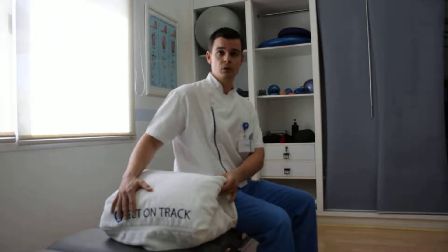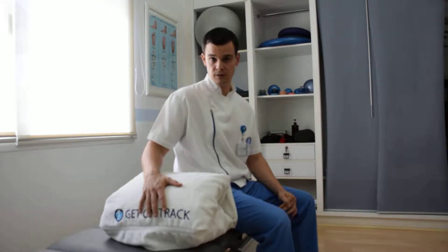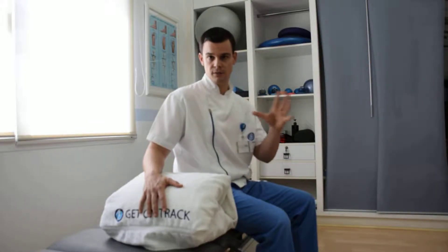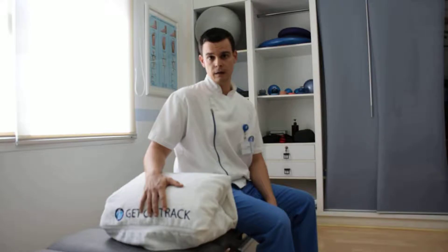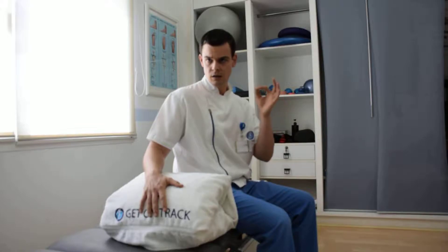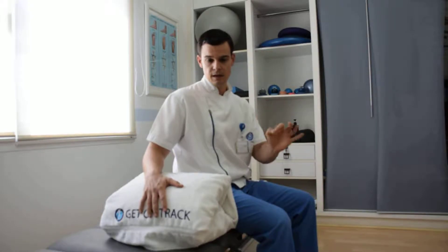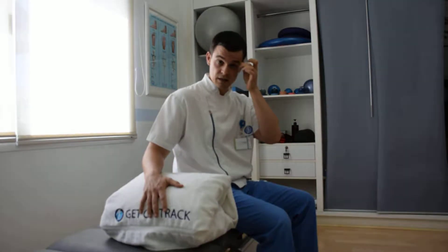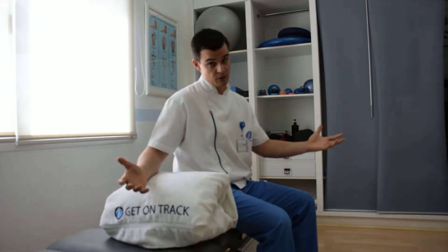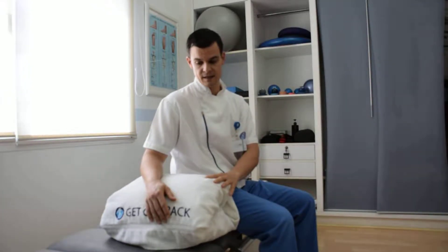Hi everyone. I'm going to show you the most commonly prescribed exercises for treatment of tennis elbow or lateral epicondylitis. There are plenty of exercises for lateral epicondylitis, but these four I'm going to show you today are very specific exercises that I always incorporate when treating tennis elbow. These are my four favorites that I use in almost all of my tennis elbow patients.